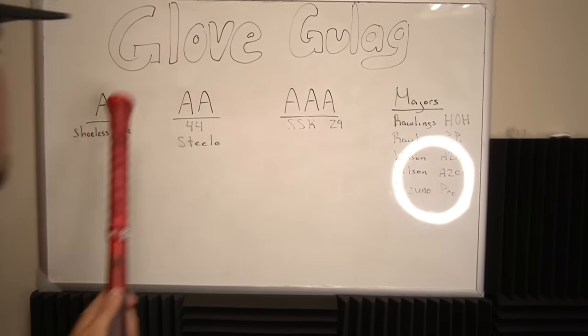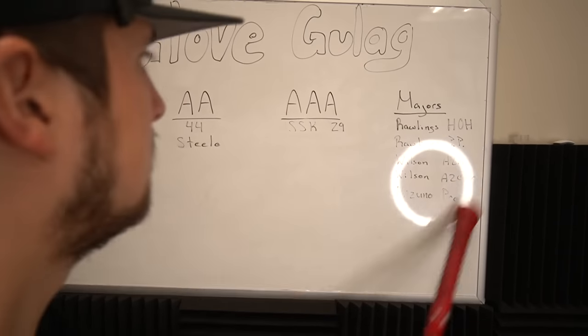The Emery is entering the glove gulag. Does it belong in Single A, Double A, Triple A, or the majors? Both of these gloves are Kip leather, but they feel very different. This one is 11.75 and this one is 11.5.